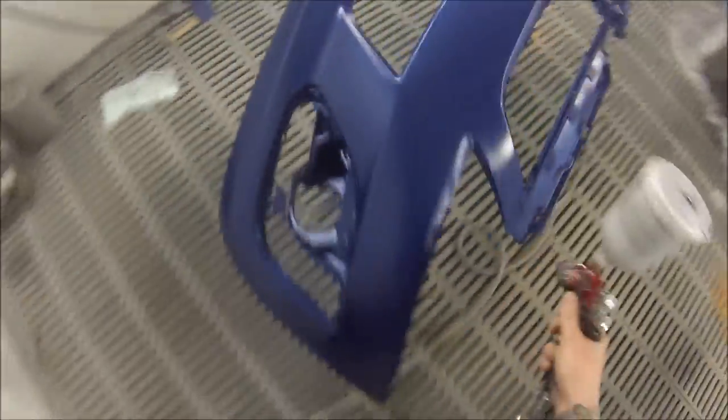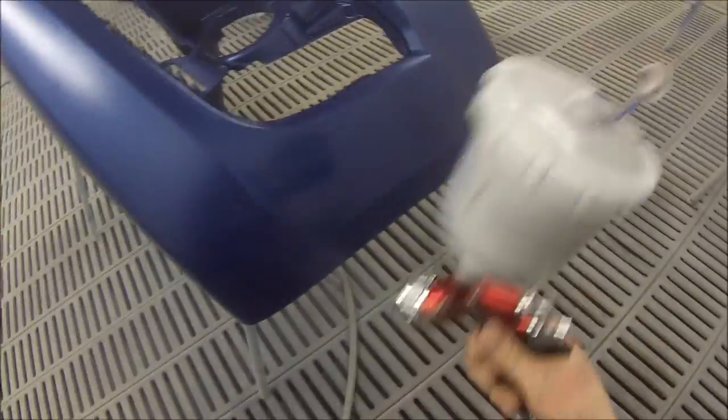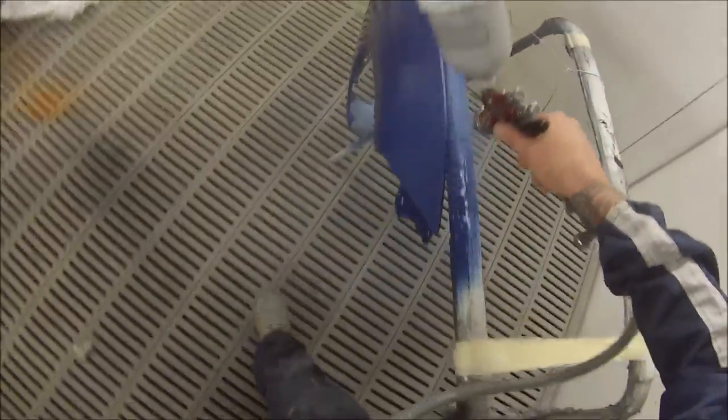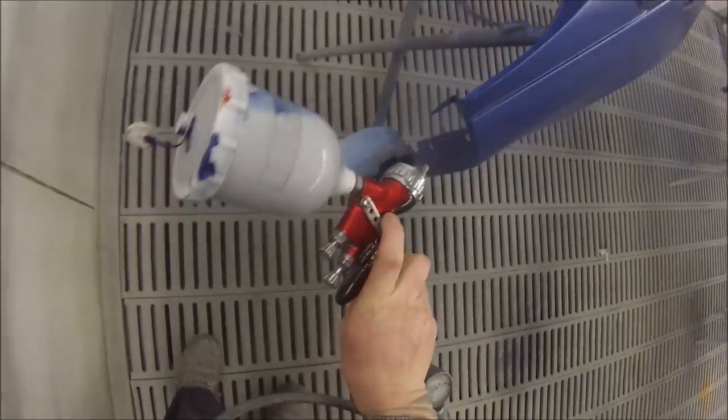Sometimes you can get better coverage with water base though — for some of your reds and greens you'll probably get better coverage, so it can end up speeding you up because you've got to do so many coats with solvent. But there are ways around that now by using ground coats and stuff like that, which you saw me just use.